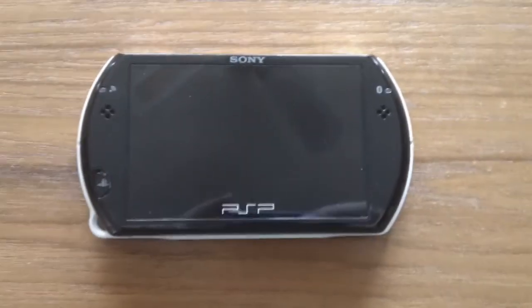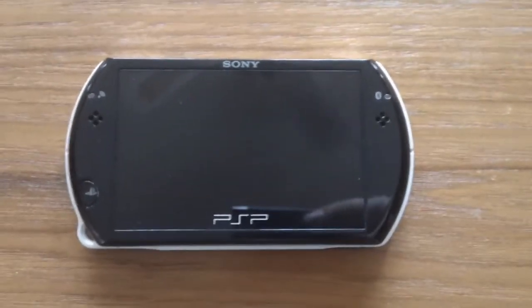Hey guys and welcome in to my review of the PSP Go. Let's look at the hardware here.